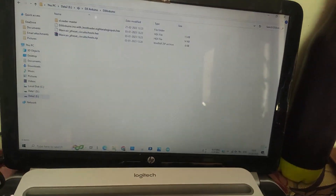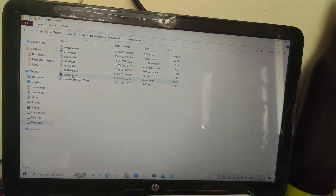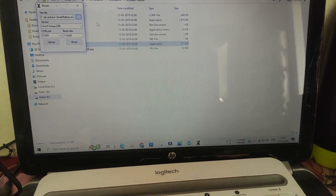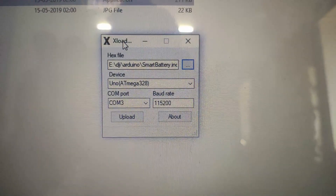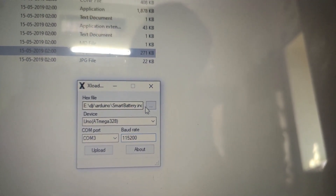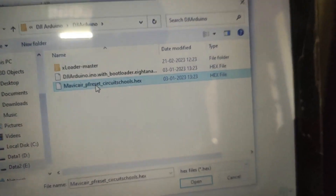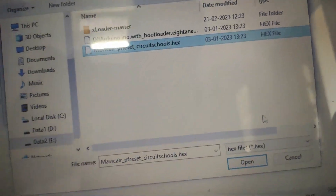After connecting, it's time to upload the code. For that, you need XLoader software — download it from the link given and run it as shown in the video. Then download the hex code from our site and upload it by setting all the parameters as shown.